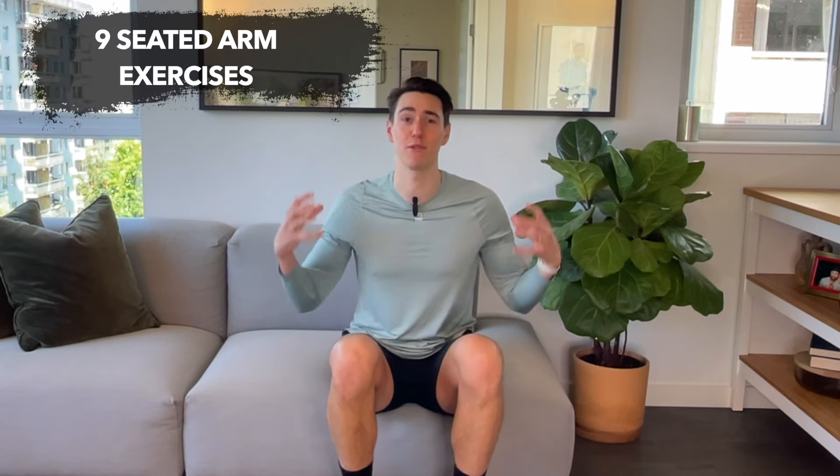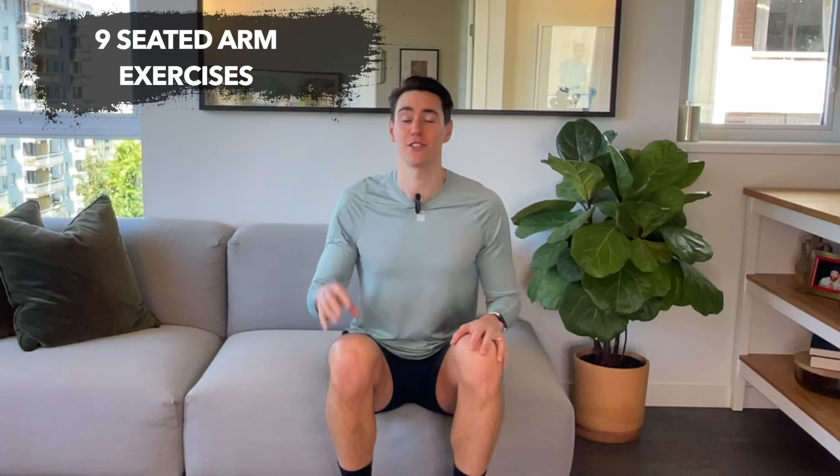Hi guys, my name is Zachary Joseph Brito and I'm your trainer. We're going to be focusing on nine exercises to help you tone and tighten your arms. These nine exercises are going to target your back, your shoulders, biceps, triceps — you name it.